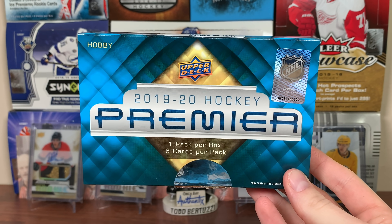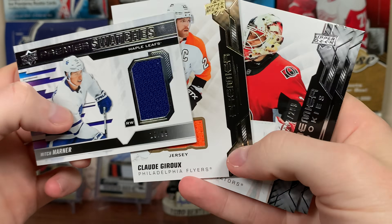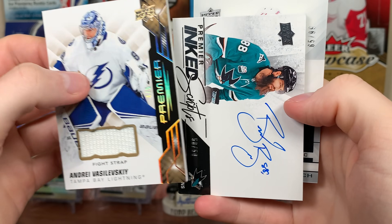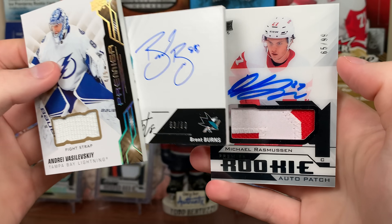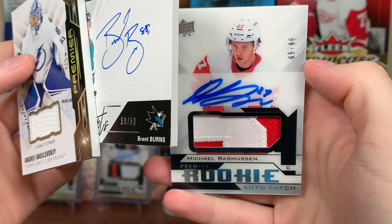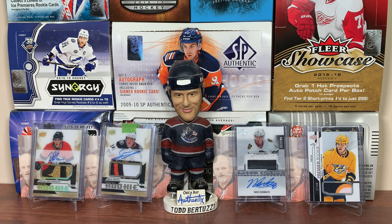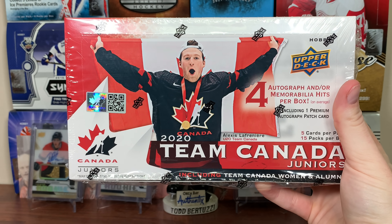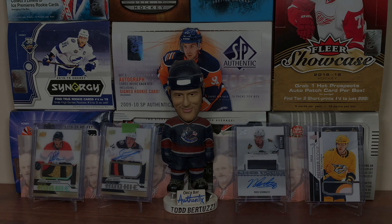So there's a hobby box of 19-20 Premiere — interesting box I would say. Some basic stuff: jerseys and base. Got a Fight Strap; I only got one patch which was kind of disappointing. But we got a Fight Strap, Burns on-card auto, and there's Rasmussen. Stay tuned for more breaks to come, including Canada Juniors — I'll be coming out with that probably later today. As always, thanks for watching and I'll see you guys later.